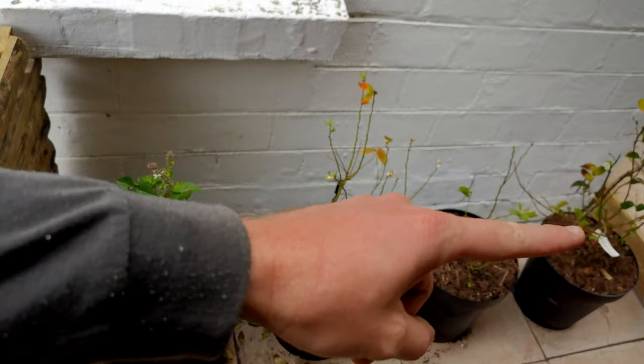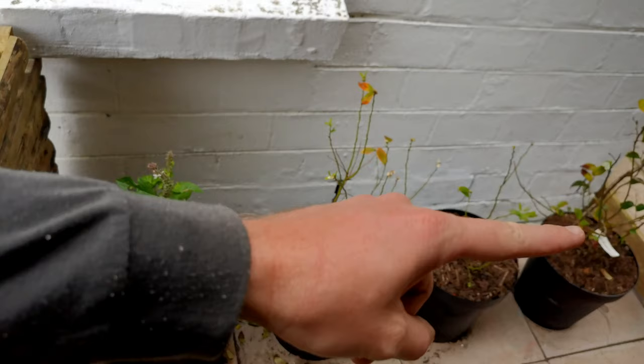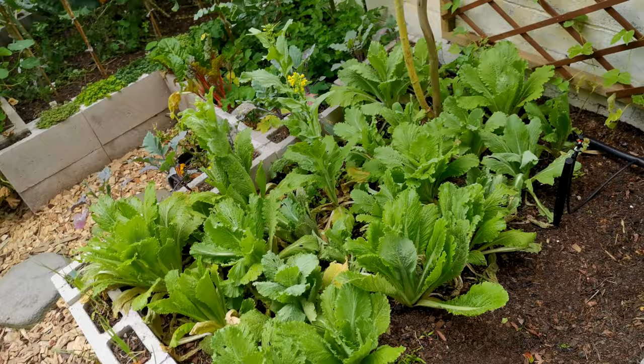This is a red currant, and just on this side of the fence we have blueberries — early, mid, late — for spring, summer, and autumn. You can see the early ones have already started pushing out the flowers.